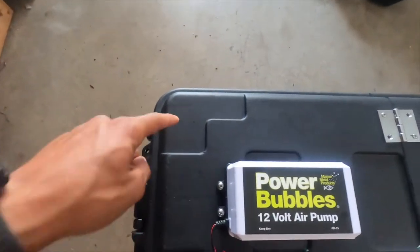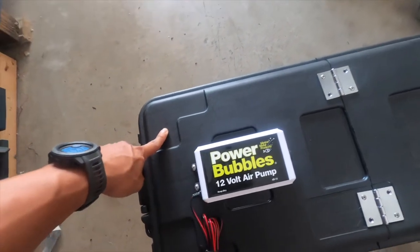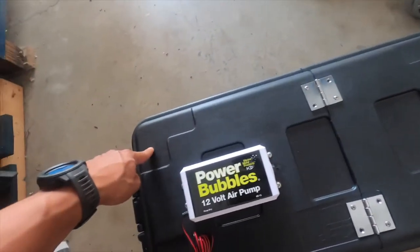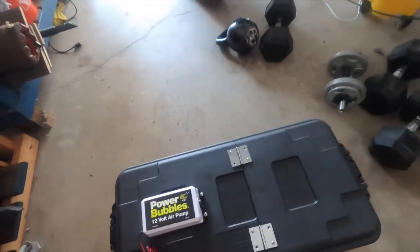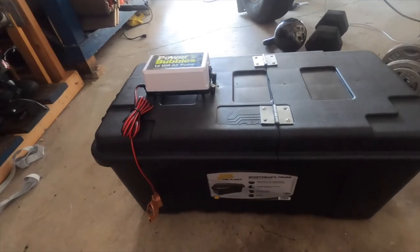The only thing now is we're going to drill a hole, probably right here, for the tubing. This comes off and splits to a T into one. After that, you just need a battery and then we have ourselves a live well for a kayak tournament — all thanks with the help of Real Yakkers.